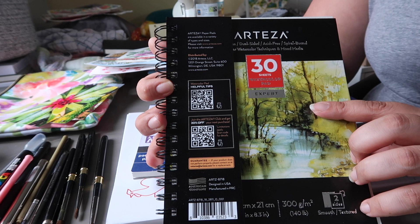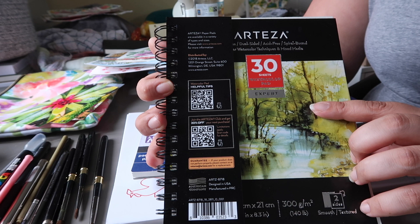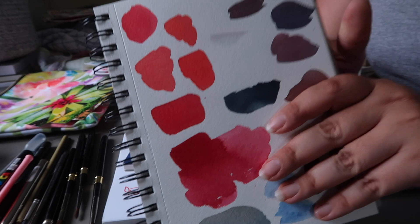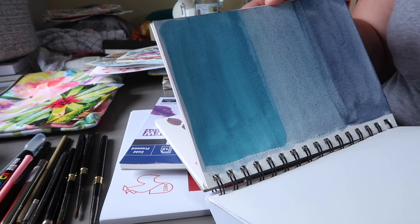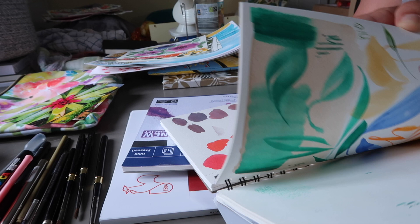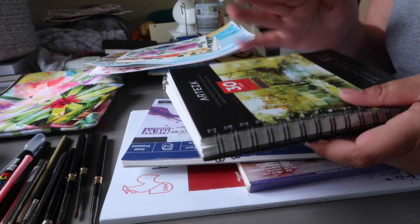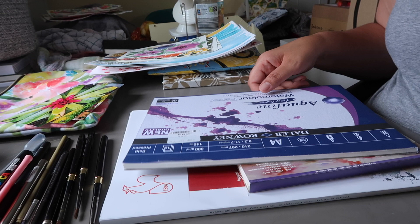I've got a couple of these Arteza watercolor pads — the Expert paper. This is cellulose paper but I took this as kind of a swatch paper to test out color mixes and make sure I was getting the right colors. I used it as an experimental warm-up book. It's not great paper — it's fine but not really what I like to use, so I use it as experimental paper.